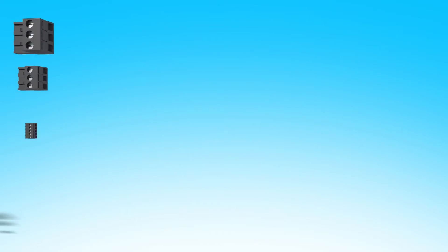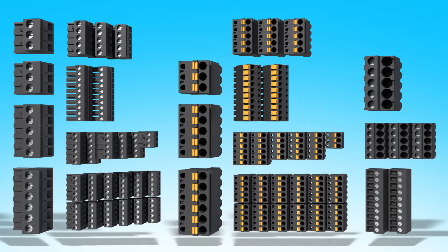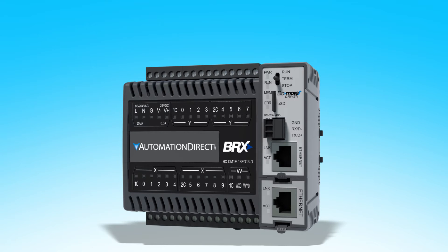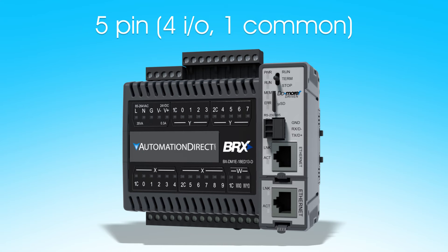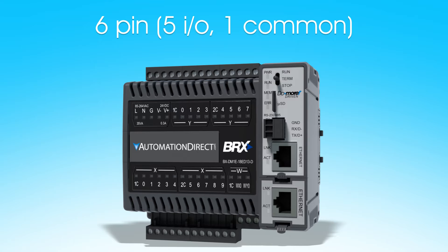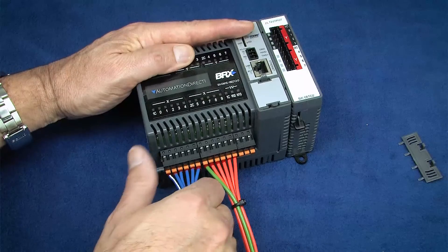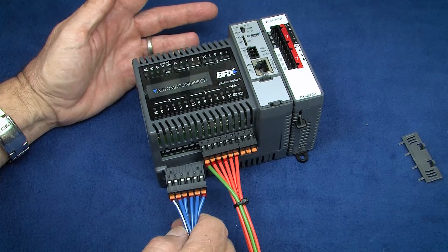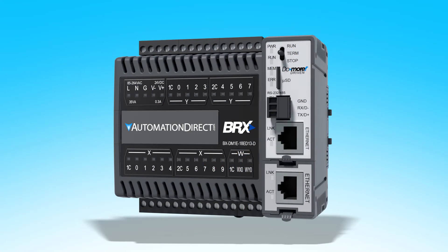The terminal blocks are available individually and in sets that provide everything you need for each PLC style. Notice that the connectors are set up so that each functional group is broken out. For example, on this 18-point CPU, this 5-pin terminal block is for the power pins, these two 5-pin blocks are for the 4-pin plus common groupings, the 6-pin connectors are for the 5-pin plus common groups, and the 3-pin is for the analog group of pins. That way you can pull one complete group including common without messing with the other signals – that makes wiring and troubleshooting so much easier.